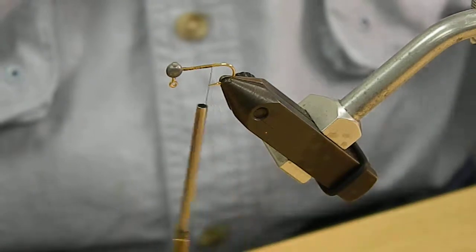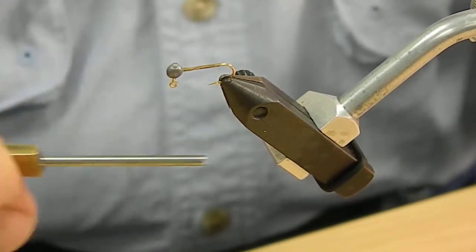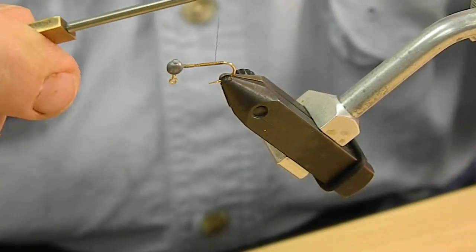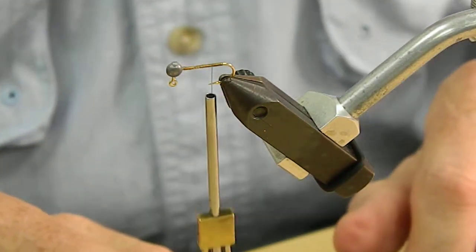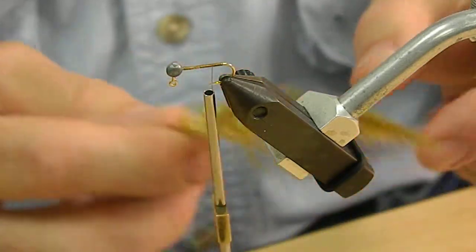Cut off the tag end and bring that all the way back to just about before it bends, then bring it back just a little bit. What I'm going to do now is tie in the tail, which is marabou.